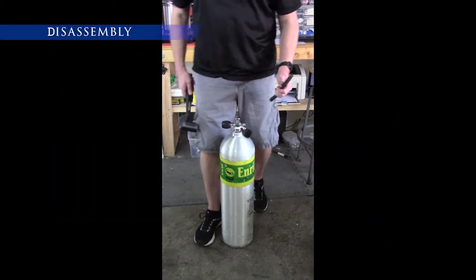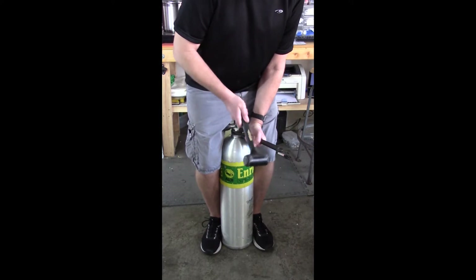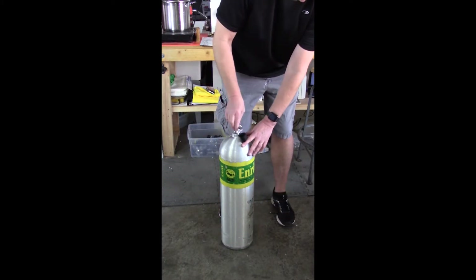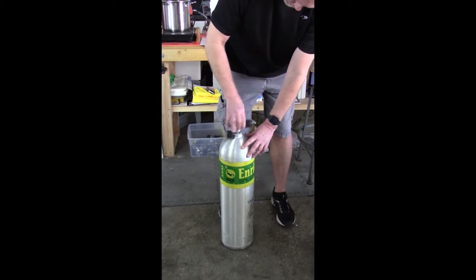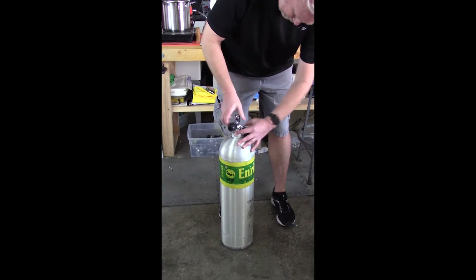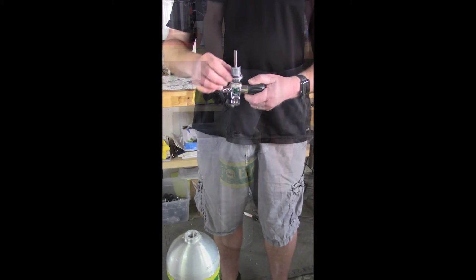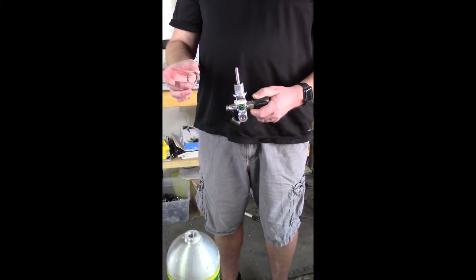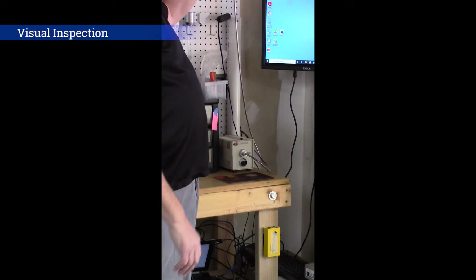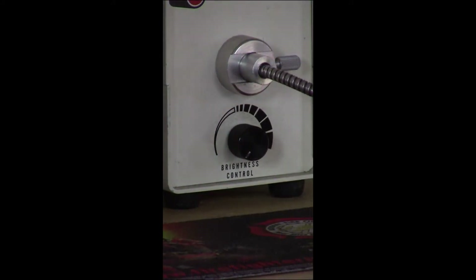The first step in oxygen cleaning a tank is to remove the tank valve from the tank. The next step is to visually inspect the interior of the tank for any contaminants, corrosion, or rust.